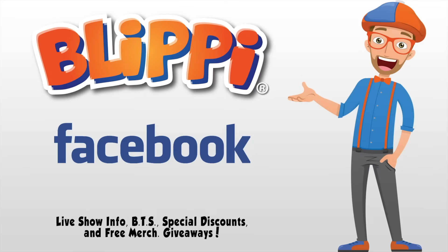Hey, grownups! I think it would be a great idea if you liked my Facebook page — live show information, behind the scenes, special discounts, even free giveaways! See you there!